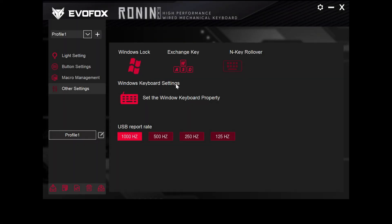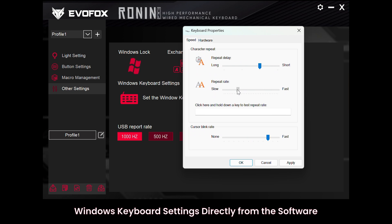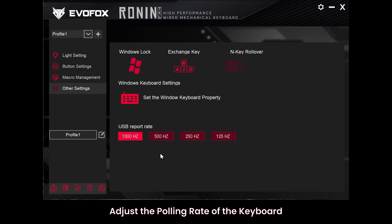Moving on to other settings — here you can toggle additional keyboard features based on your needs. From within the software, you can also open Windows keyboard settings for quick adjustments. Don't forget to hit Apply after each change to make it live on your keyboard. You can also adjust the polling rate here, optimizing response time for your gameplay.